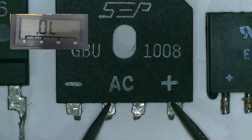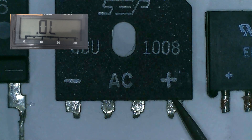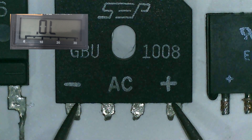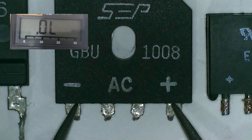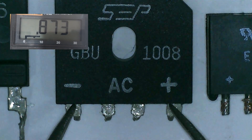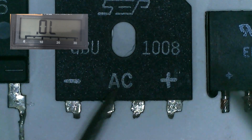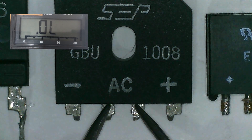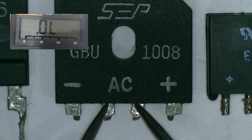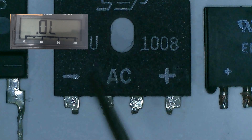Transfer to another AC pin and we have OL. Now red probe to positive pin and black probe to negative — we have OL. Reverse the probe and we should get a higher voltage drop. Now let's check the AC pins — OL, OL, OL, and OL. So it shows that this bridge rectifier is a good one.